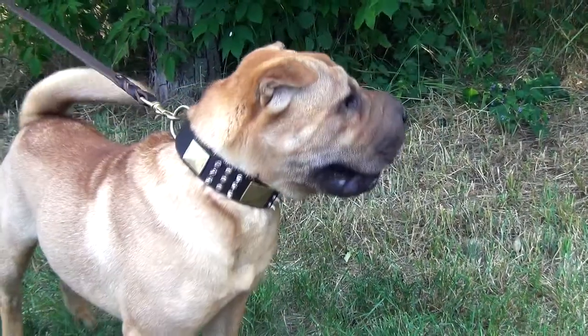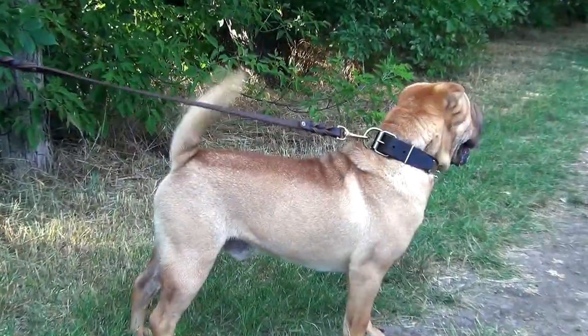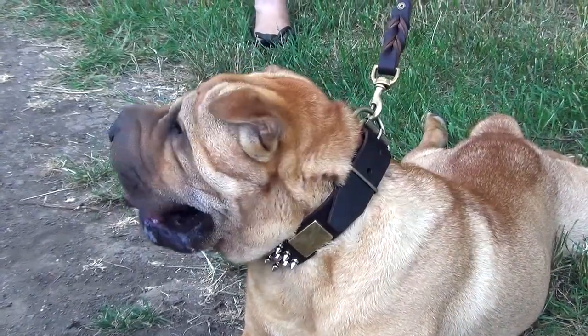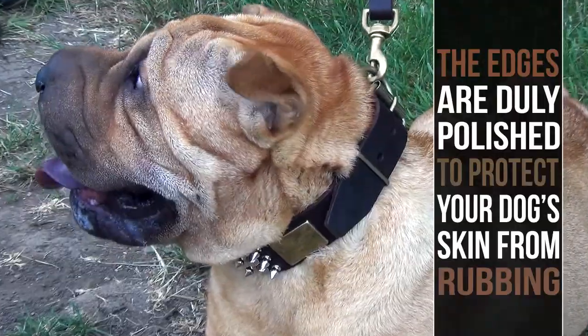The accessory is made of very strong, durable and soft leather. It has no double-upped fillers or machine stitches, which means the edges won't fray. Speaking of edges, they are dully polished to protect your dog's skin from rubbing.